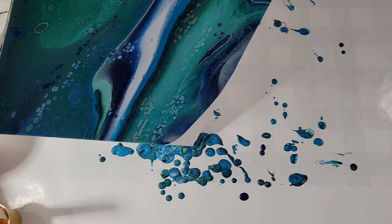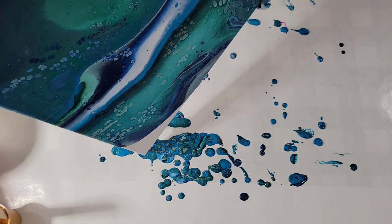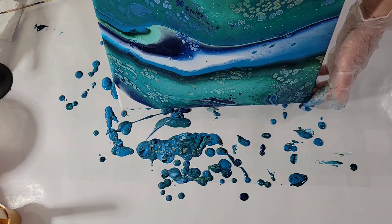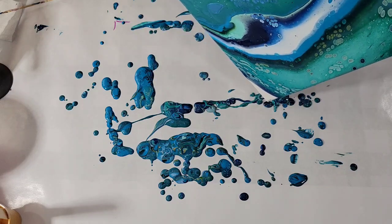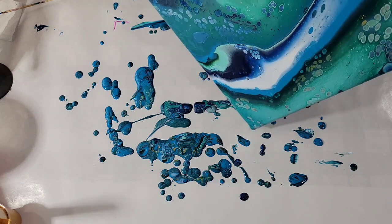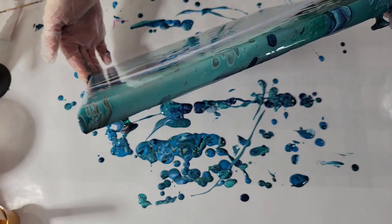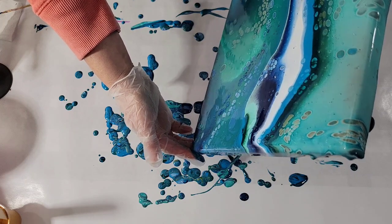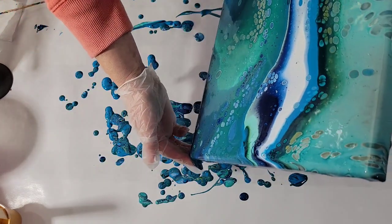I dislike it that much. Turn it towards you. Goodbye. Now what? I'll bring it back a little bit. It's coming along.